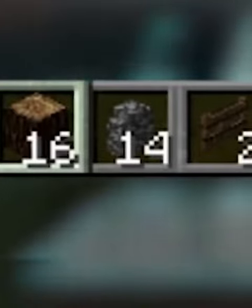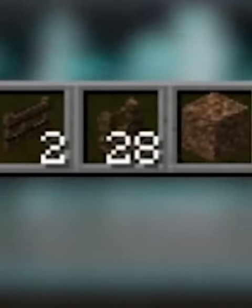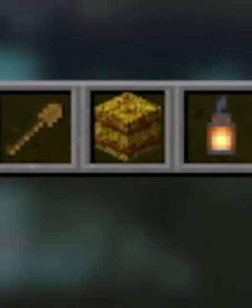The materials we need are 16 logs, 14 cobblestone walls, 2 gates, 28 fences, 1 dirt block, 24 campfires, 1 shovel, 1 hay thingy, and a lantern.